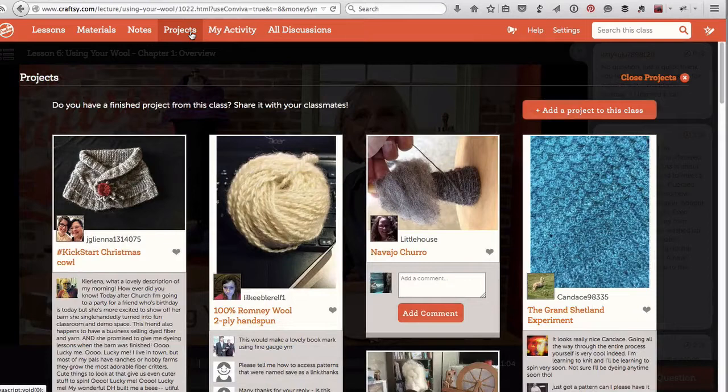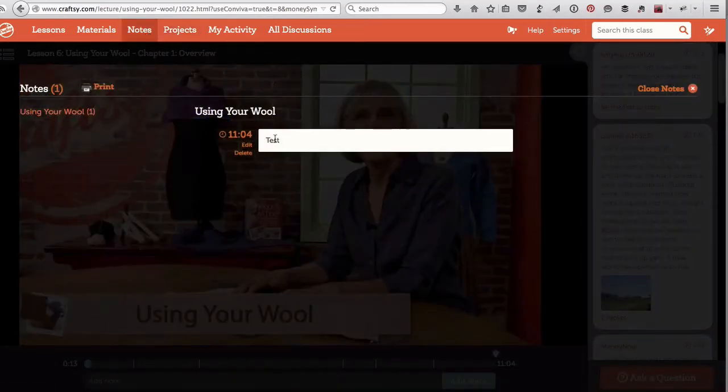To get the most out of Craftsy, you should submit your projects and comment on other people's projects. That external motivation and interaction might be just the kick you need to get something started, and that's one way to make the absolute most of the platform. Also you can keep notes — I haven't apparently kept many notes in this particular course, but it is nice to be able to keep notes and bookmark as you go along.